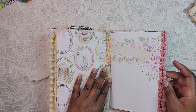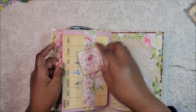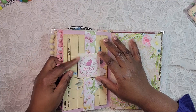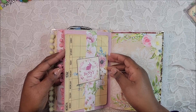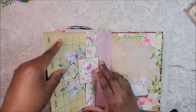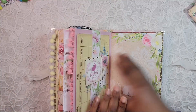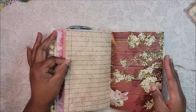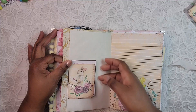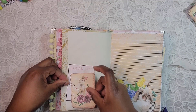Here we have the second signature. Again we have some pom-pom trim. I have a belly band — this is an interactive belly band, I've never made one before. I thought it would be cute with some ephemera, and then we have her calendar page here. It slides right in there. Here's another page from my Ideals magazine, another transparent sticker, and some more ephemera.